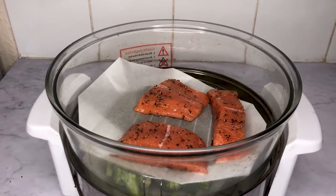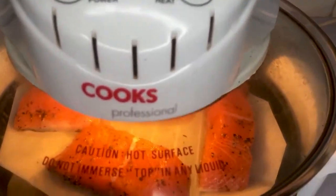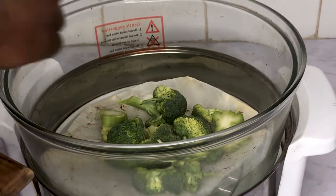Pop your salmon into the oven and bake at 200 degrees for around 25 minutes. When your salmon has been in the oven for about 10 minutes, add your broccoli to the oven as well so they cook together.